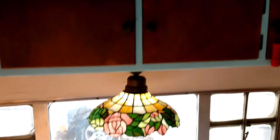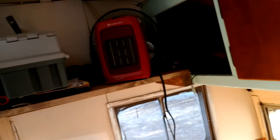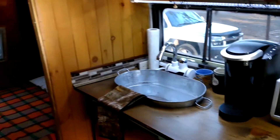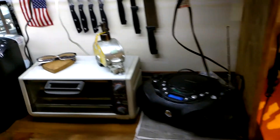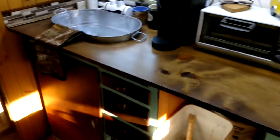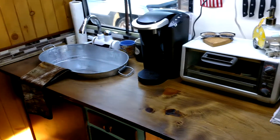Hey, this is Rick Wilson again with the Fleetwood — 1955 is what I found out, a sporter. I'm just going to show you a few things that I've done. Got the sink in, and you can see I got more stuff up there on the counter.